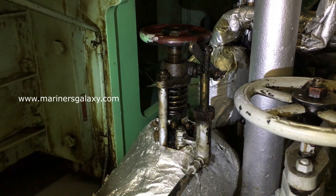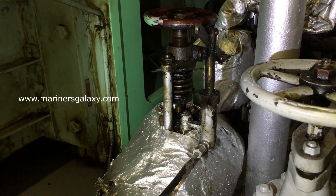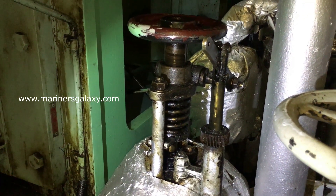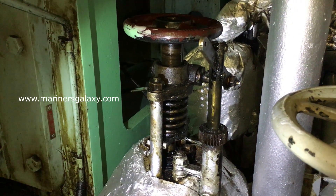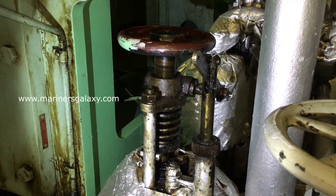These kinds of maintenances you have to keep doing on a regular basis as per the PMS or as per the company requirement. This particular valve had a problem so we had to clean it properly first and then we tested it again. That can be seen in the next part of the video.